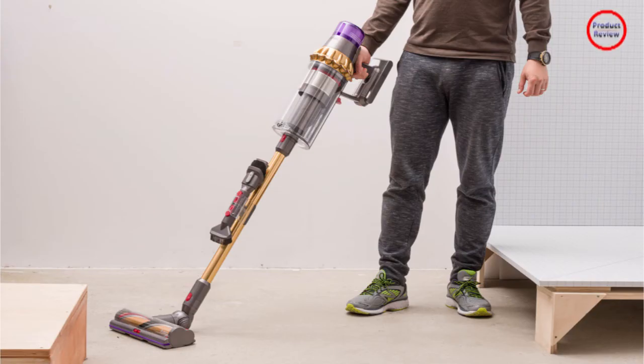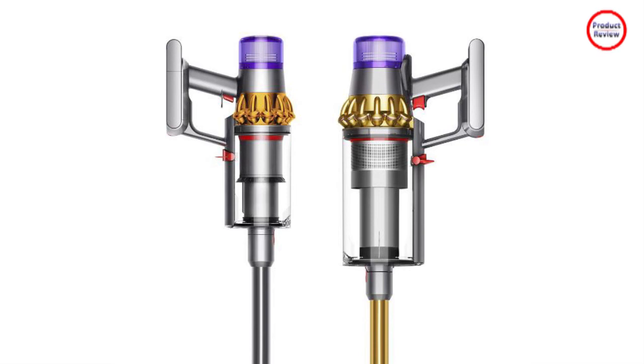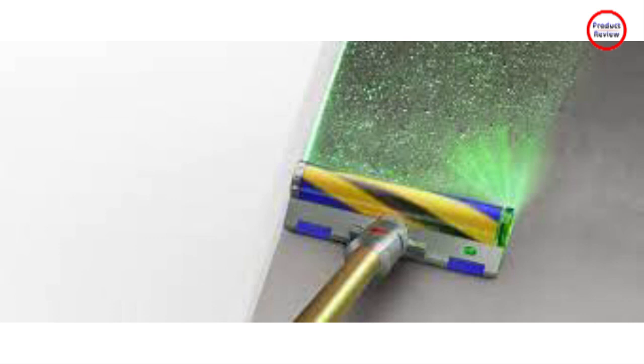The Dyson V15 or V11, by comparison, gets 60 minutes. Is this because Dyson's battery technology has been improved? In a word, no. The Outsize Absolute Plus comes with two batteries.